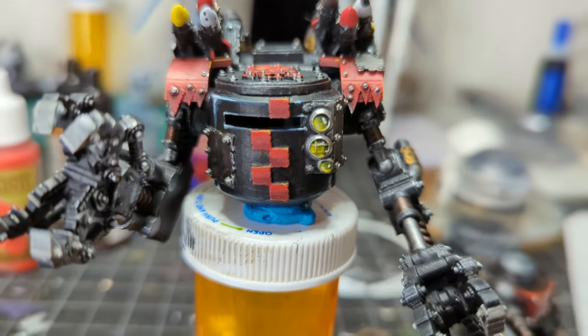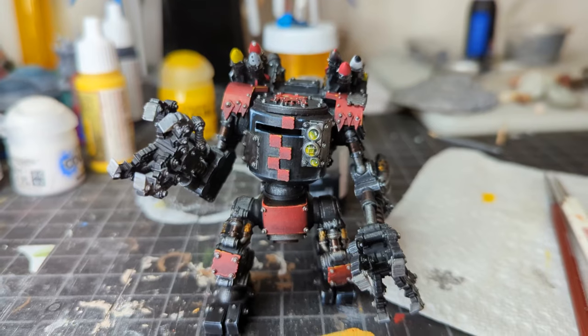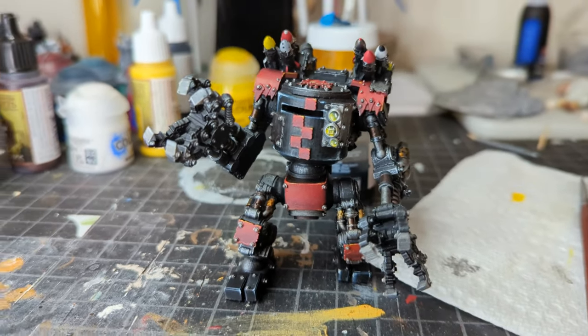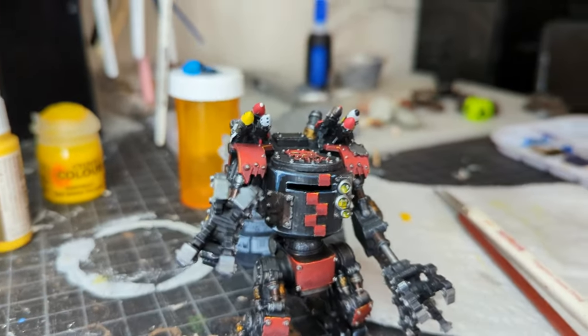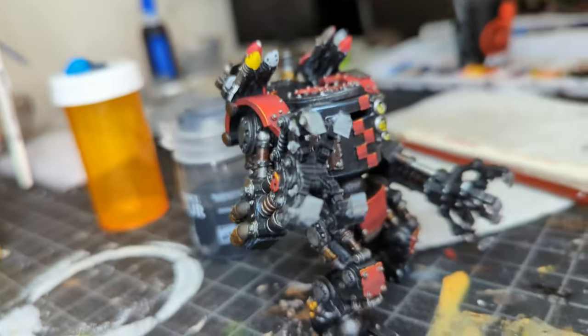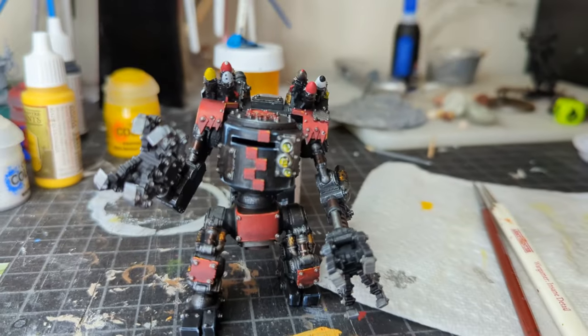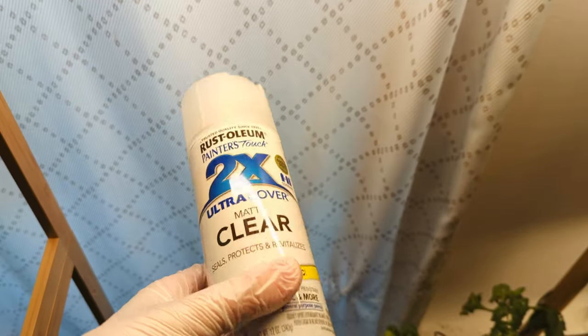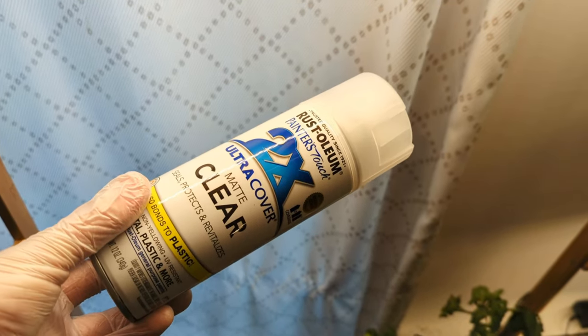Not too bad, right? After you go over it and do all the detail work around it, this guy's really coming together. You could call him finished — you could have called him finished a hot minute ago. But give him fun designs on all of his missiles, he's got some depth everywhere, and it's only been a couple hours of painting. We're going to use a matte varnish to seal everything in and keep everything at one sheen of color.